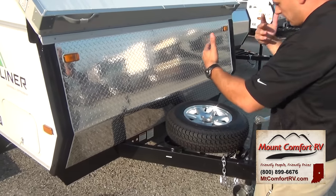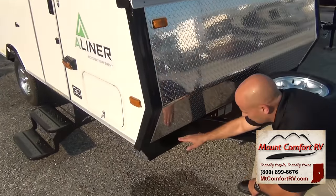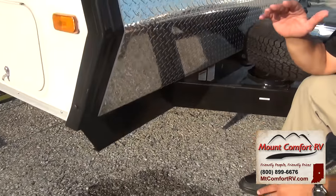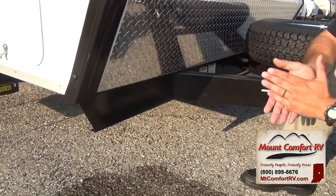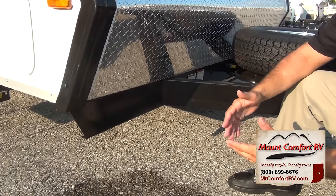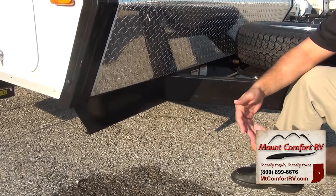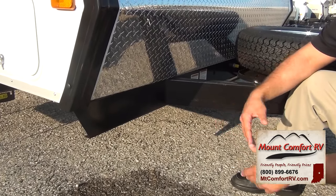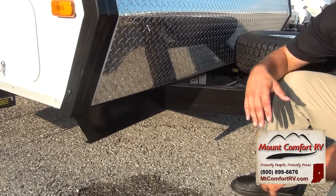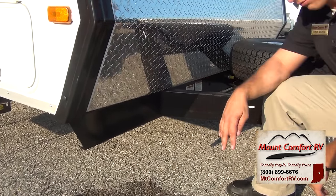Another thing to look at: your framing. A-liner powder coats it. A lot of other ones might paint them — you might not even notice the difference between a powder coat and a paint. Whatever you're looking at, check with the sales rep, call the factory, do your homework. Make sure it's got a powder coat on it, because paint over time is going to rust, especially underneath there if it's going down the road.